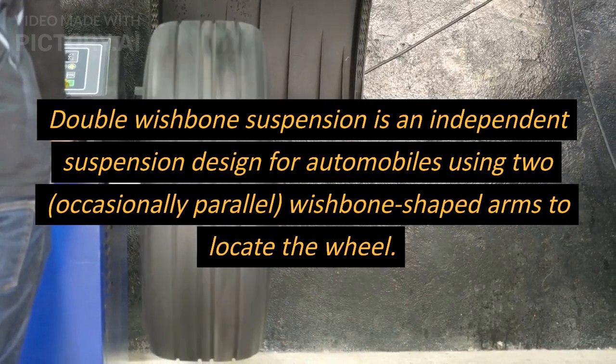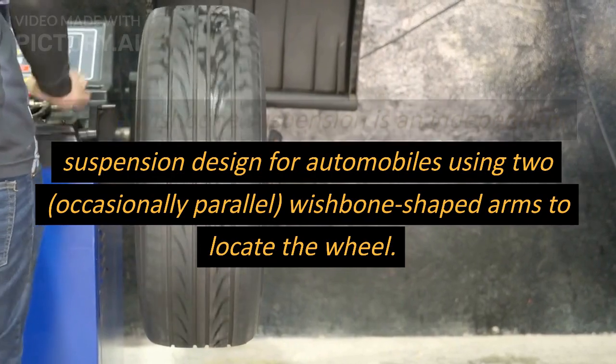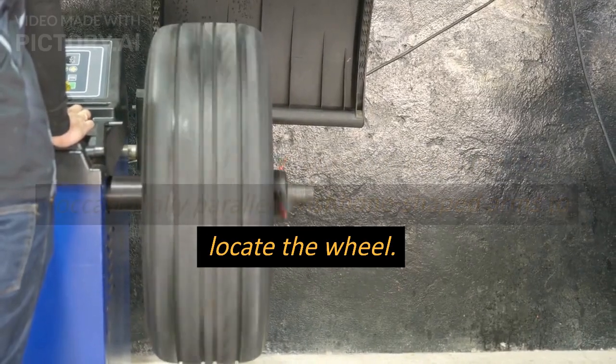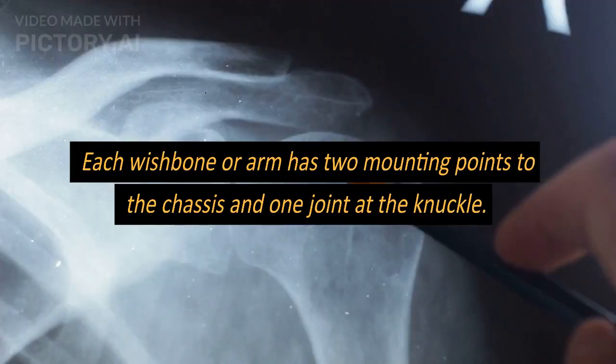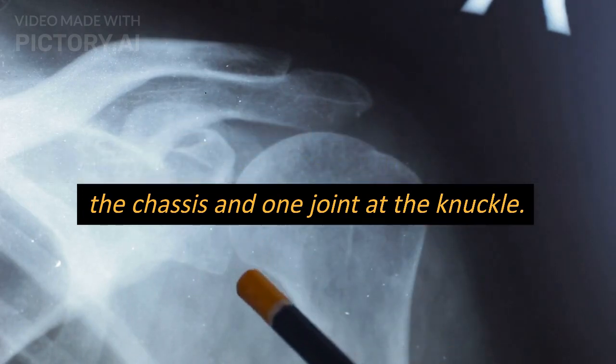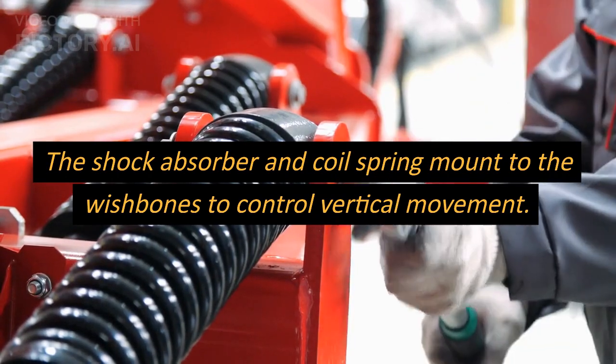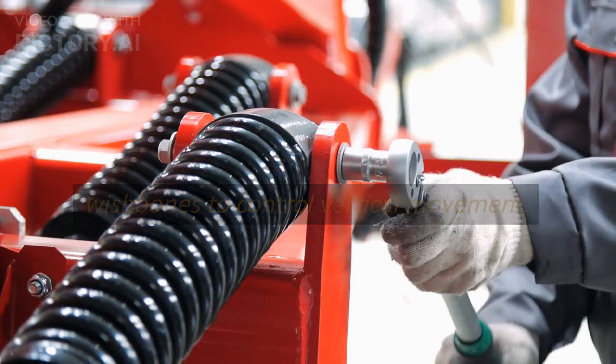Double wishbone suspension is an independent suspension design for automobiles using two, occasionally parallel, wishbone-shaped arms to locate the wheel. Each wishbone or arm has two mounting points to the chassis and one joint at the knuckle. The shock absorber and coil spring mount to the wishbones to control vertical movement.